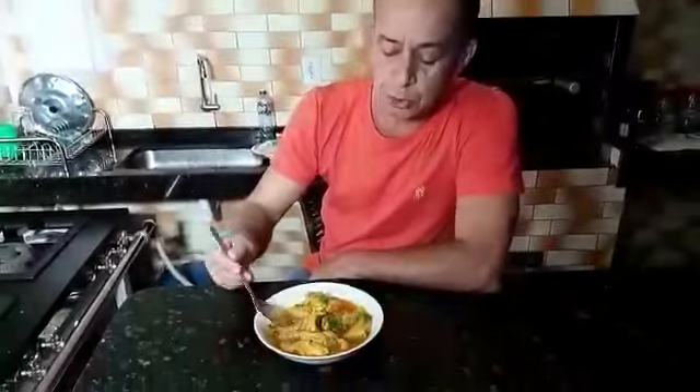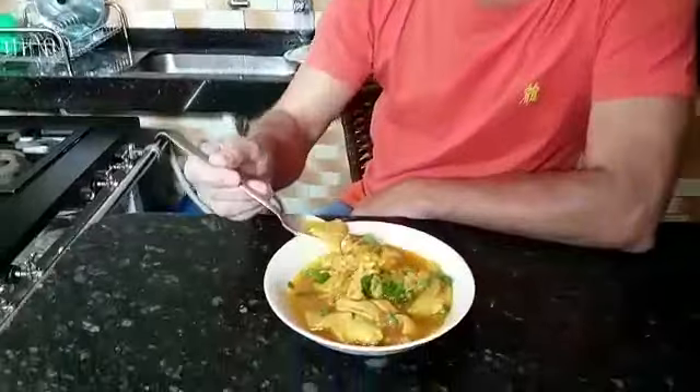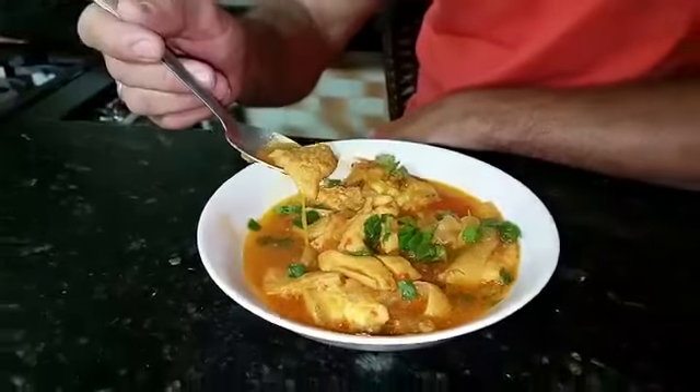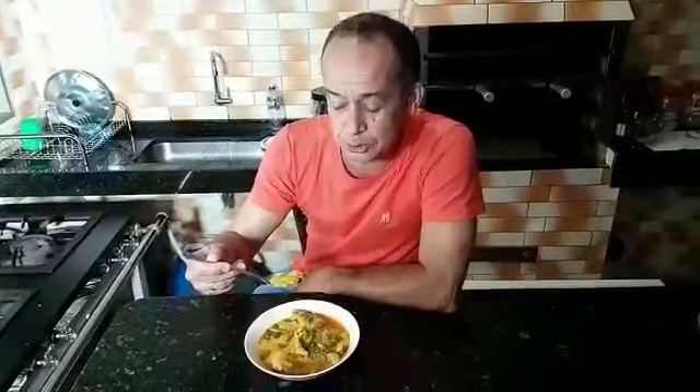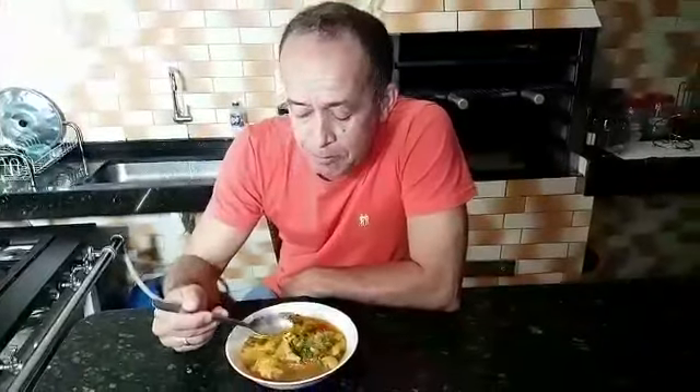Prato de bucho, pronto. Olha só que maravilha, é só degustar. Não se esqueçam, se inscrevam no meu canal, Fábio Ferreira. Dê aquele joinha, um like para nós, e me acompanhem na minha página no Facebook. Vamos degustar agora o prato. Bucho! Maravilhoso, delícia. Indico para vocês — façam em sua casa, vocês vão gostar.